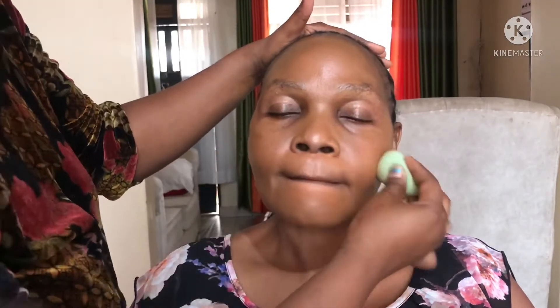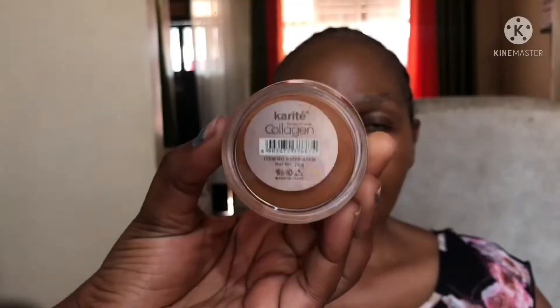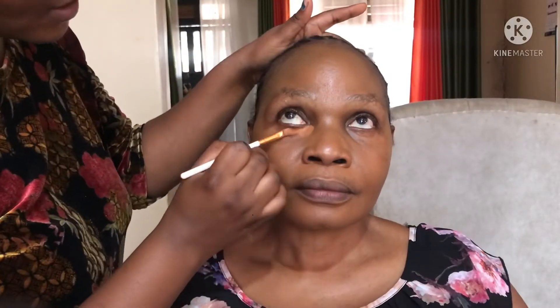When I'm applying my foundation, I make sure that I start from the middle of the forehead going towards the outer corners. I'm really gonna do a great job blending — just tapping it in with a beauty blender, removing excess foundation, and making sure that it blends beautifully.